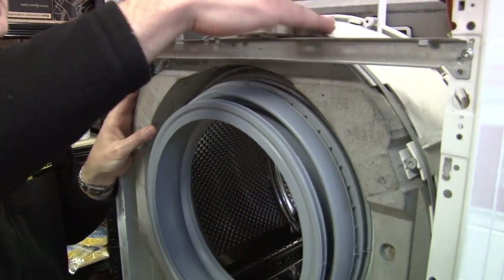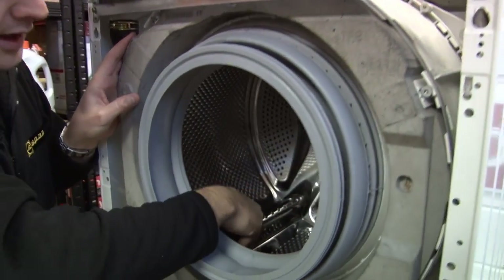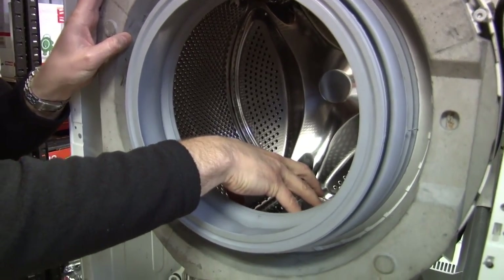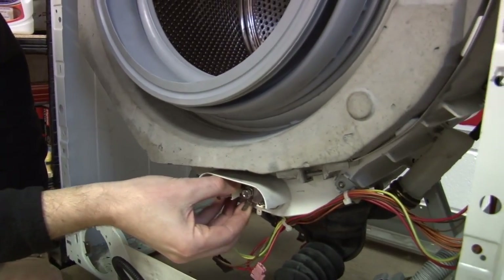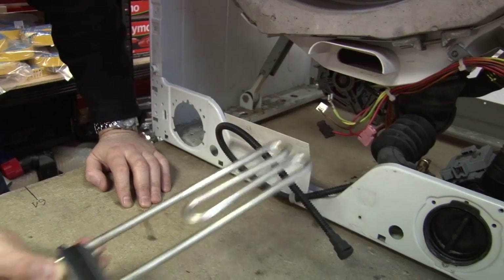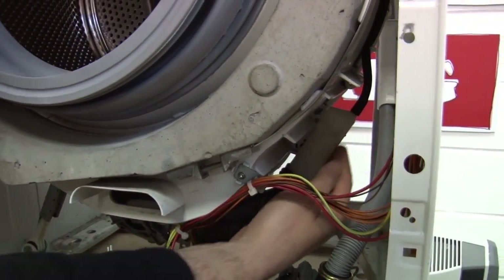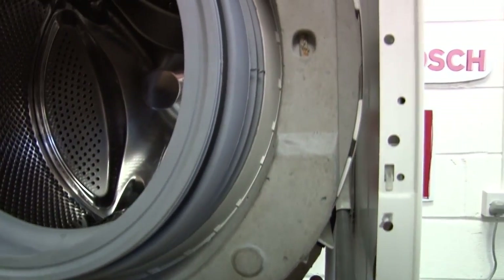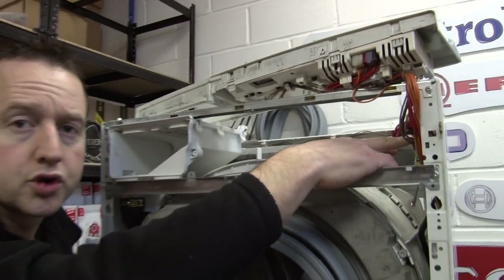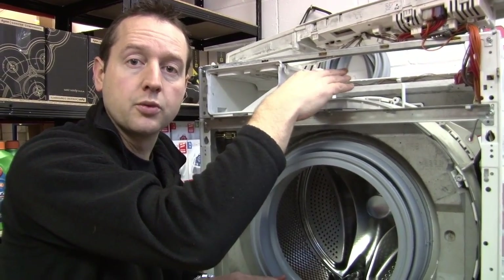Now the drum itself is really two drums. There's this outer plastic water-tight tub and our inner metal drum with the holes in it that the water can flow through. As the water sits in the bottom of the drum, it's heated up by this element — looks very much like a kettle element. And as the water fills up this pressure chamber here, it fills and squeezes air up to our water level regulator, which when there's enough water in the drum, tells the solenoid valves to switch off and stop the water flow.